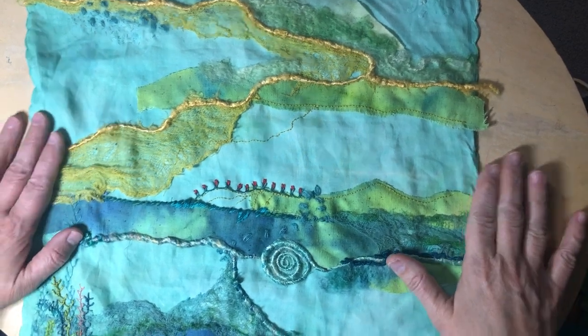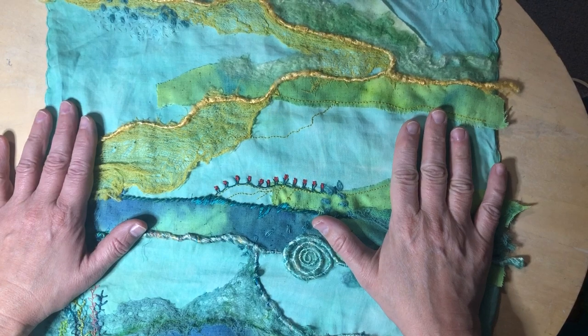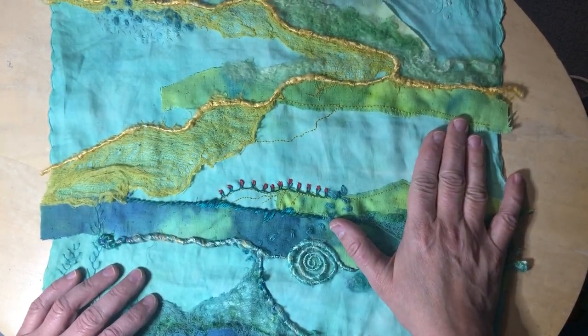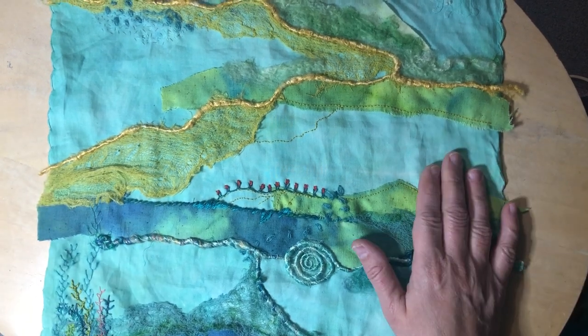Hello, Tracy from Salem here. I just came to do an update on this new piece I'm working on, to show some of the things that I've been doing.